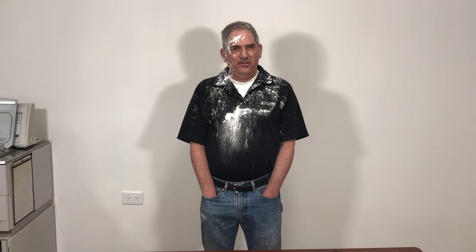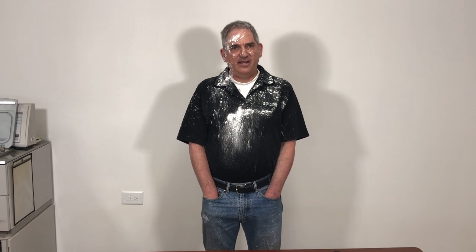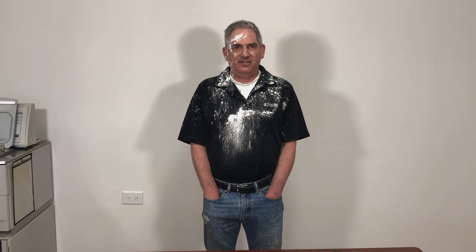Wow, those coils were really dirty weren't they? Hope you enjoyed that and if you have any questions feel free to ask them below or give us a call. Thanks!